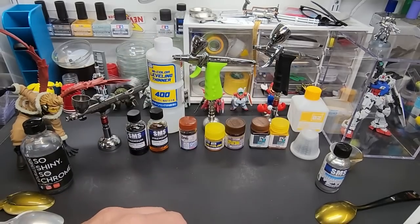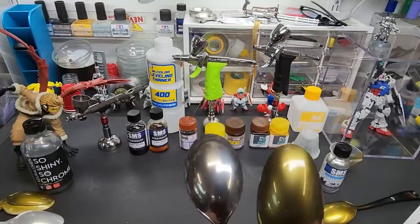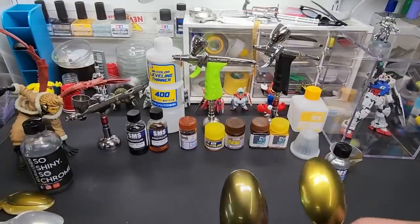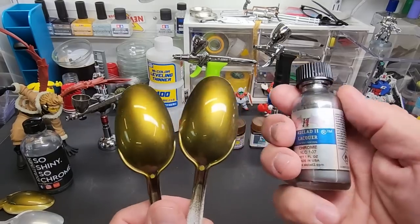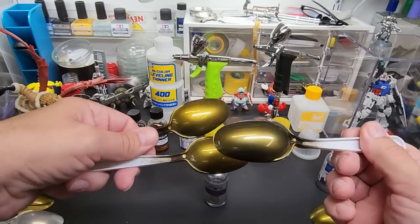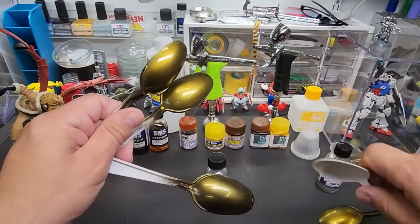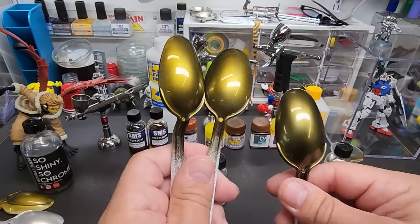Here is All Clad black chrome — it's a little darker than the other chromes. See the difference? And here is the regular All Clad chrome next to it — completely different tone altogether. Comparing with the SMS, you can see how the SMS has that beautiful look even over white. Yeah, that's black chrome versus regular chrome.